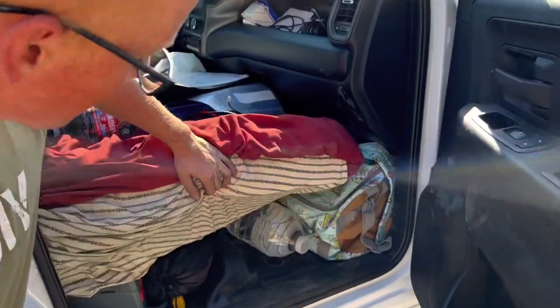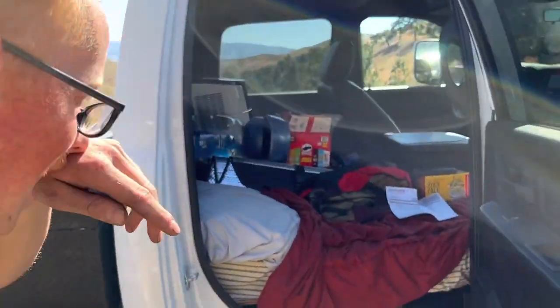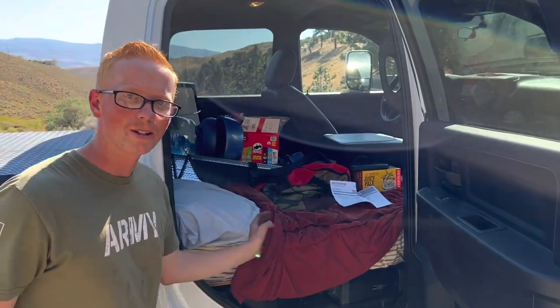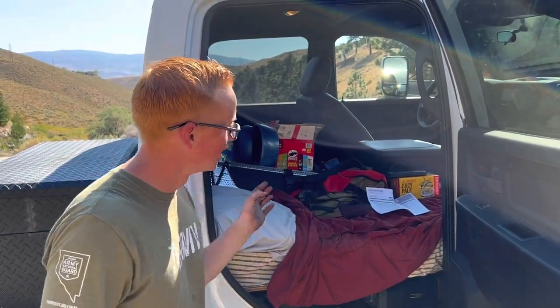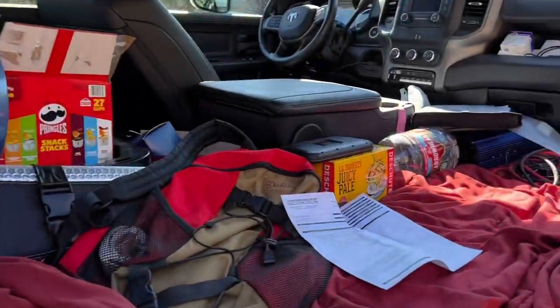We got the bed set up. We took out the passenger seat and the back seat so Cody's long six-foot frame can lay all the way across it. He can stretch out and have plenty of room.